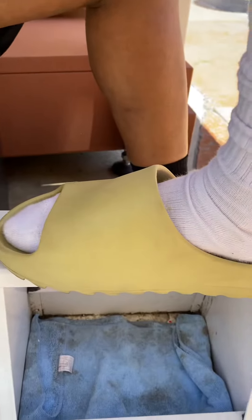These are Yeezy slides, by the way, so they're not cheap. As you guys can see, all the little scuff marks, a little wear and tear all around, and it happens no matter who you are.